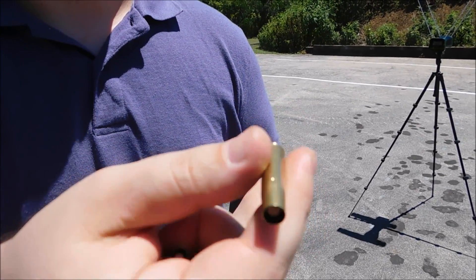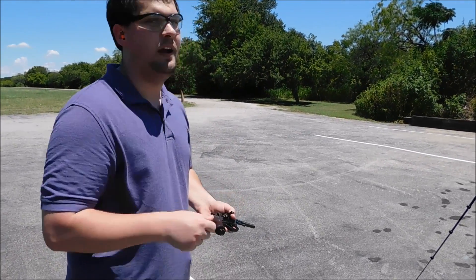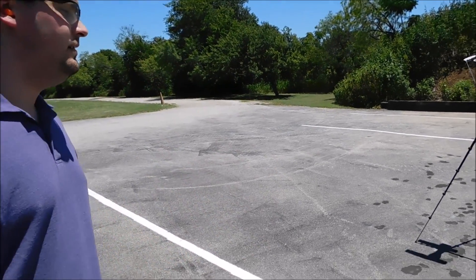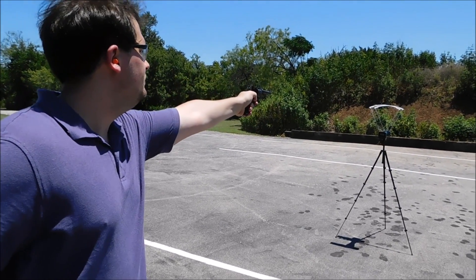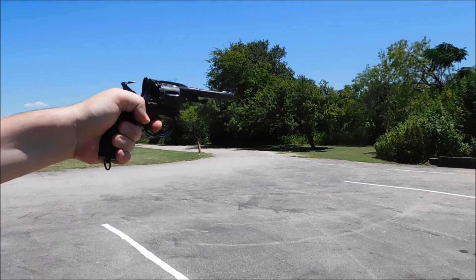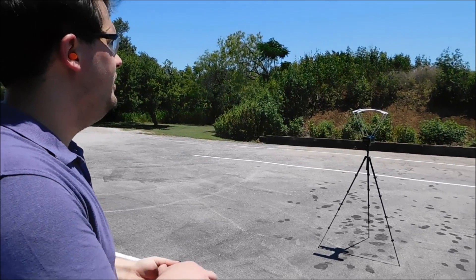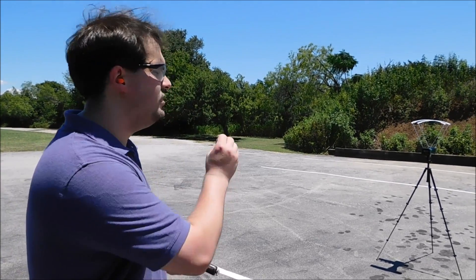Before we do that, let's see how fast it's going. These are surplus rounds — 1970s surplus. I spared no expense. Let's back up a little bit, get our 10 feet away. 999, 963, 908. That's a little weird. Of course it probably depends batch to batch. I've had batches of these that go up to 1100 feet per second, so we're just going to run with those numbers.